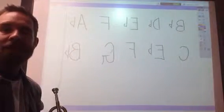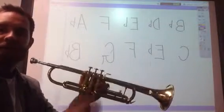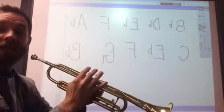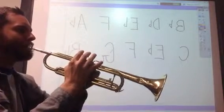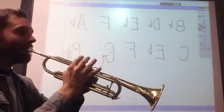The next note after that is G. That note is no valves down — all valves remain up, just like your C, but this one's a little bit higher. First me, then you join me. Trumpets, one, two, ready, here we go.